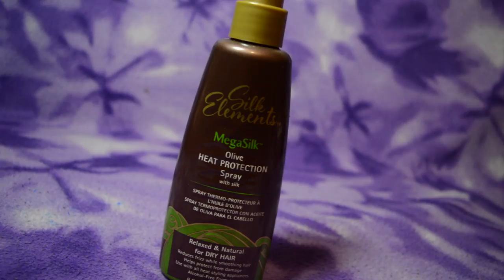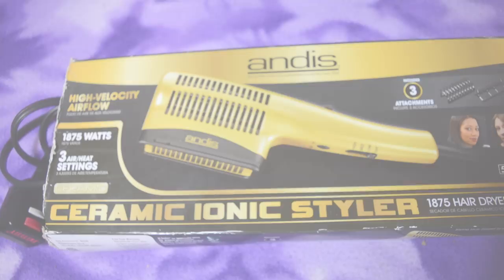I'm starting off on wet and detangled hair and I'm going to be using this heat protectant by Silk Elements. I'm going to blow dry my hair in sections, so first I'm going to spray that section with the heat protectant and make sure I work it in very well. If the section is too big I'm going to split it in half and work on smaller sections. I'm using the tension method — just pulling my hair, keeping it taut, and using medium heat setting.